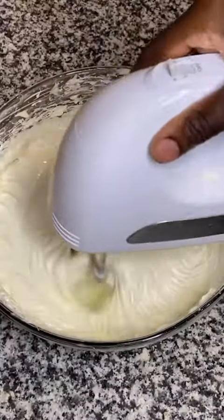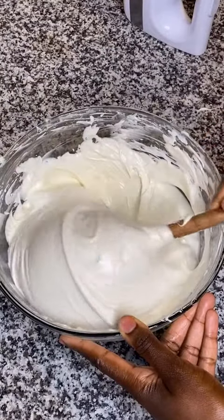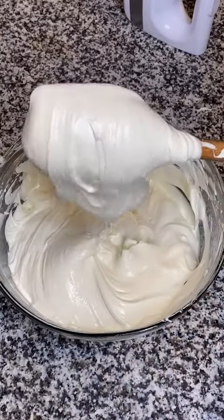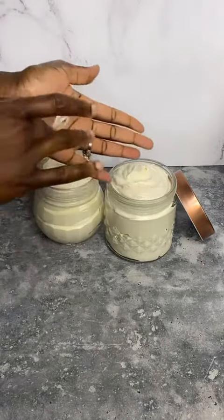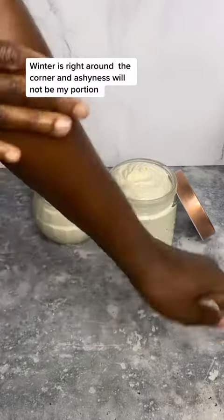Way in the water. God said he's gonna trouble the water. Way in the water. Winter is right around the corner, and ashiness will not be my portion.